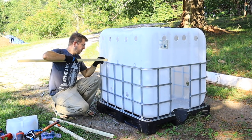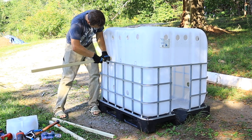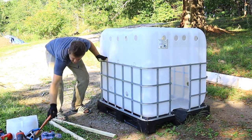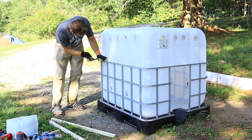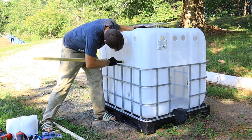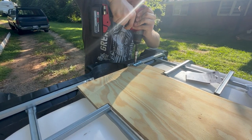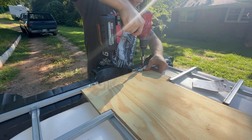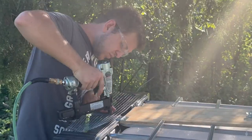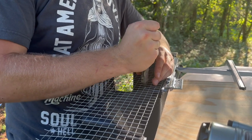Next, we cut holes that were the size of a 2x2 into the side of the IBC tote, and we cut 2x2s that were just longer than the width so they could rest on the cage. We shoved them through both sides and they're sitting nicely onto the cage now — these are going to be the birds' roosts. We also covered the spout area with some hardware cloth too, just to be extra safe.